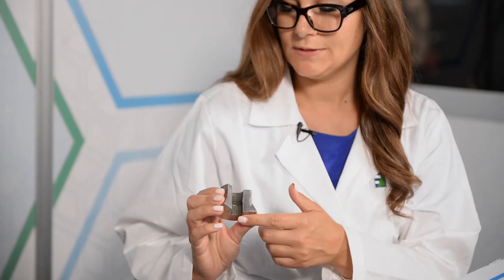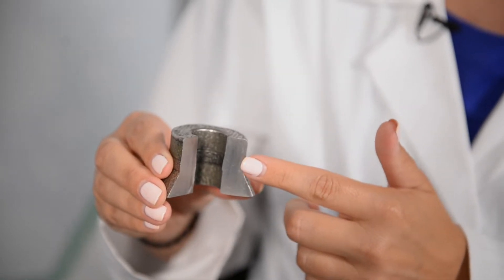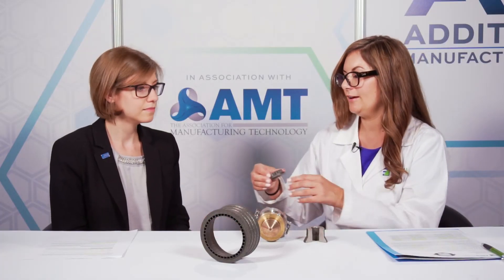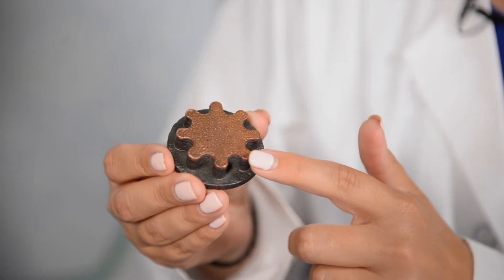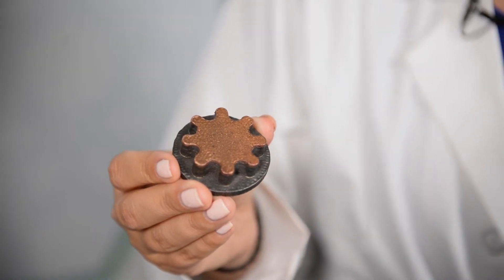Another advantage of this process is the ability to do gradient or multi-material parts. I have a couple examples where in a single build we've built a fully dense part. This one has three materials in it — we've used Inconel 625, 718, and then Stellite 6 to finish it off. This other part is Inconel with a copper top on it. Gradients can be used for combining multiple parts into a single build, or for unique properties you can't achieve any other way — for example, thermal properties. You might want the thermal properties of copper but need the strength of Inconel, and now you can build those materials into a single part.